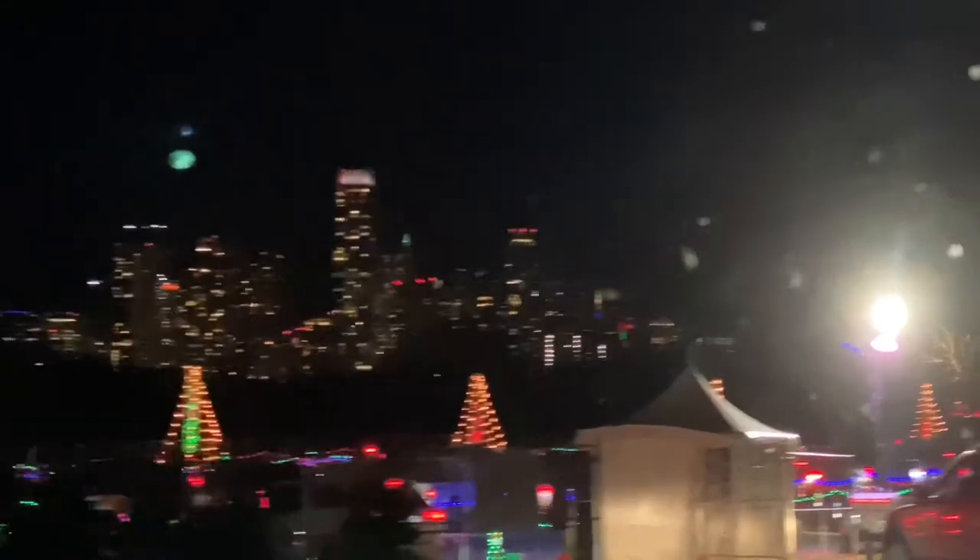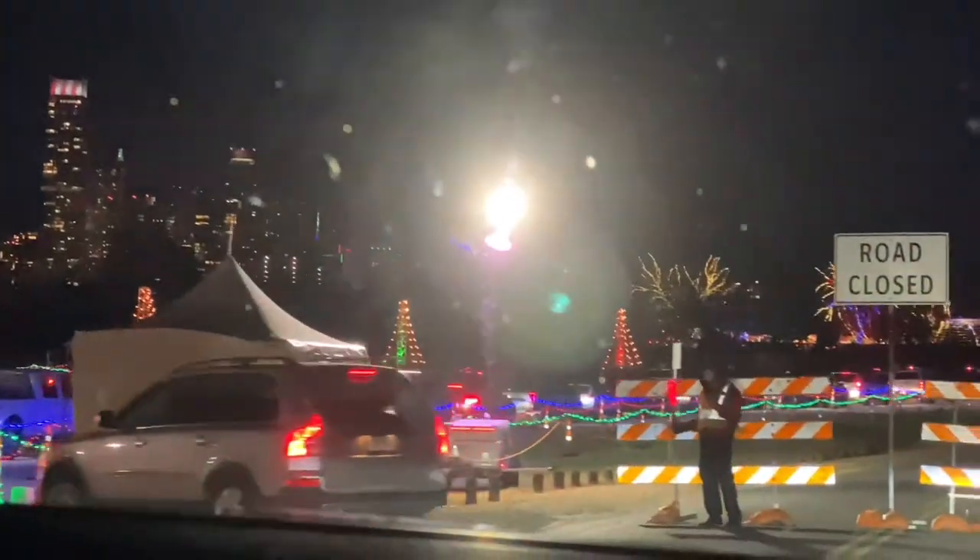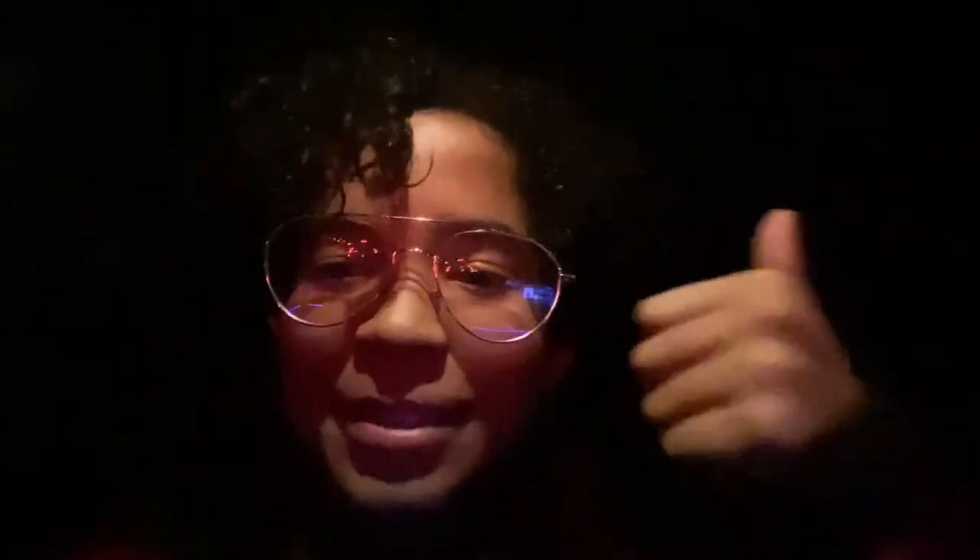Hey guys, it is currently traffic-y, and that means there is traffic. So we're just waiting to go to the Trail of Lights — let me just show you a little sneak peek of what's going on. Okay, see ya.